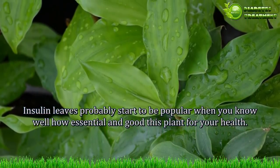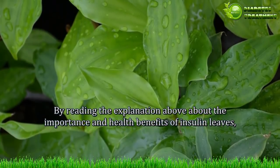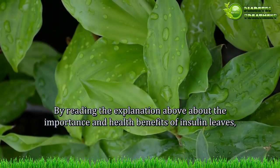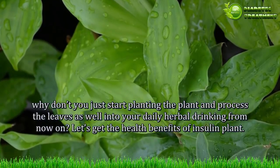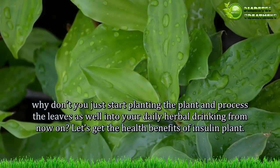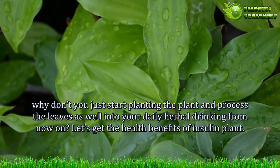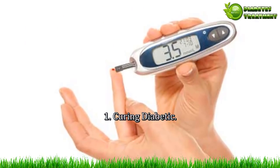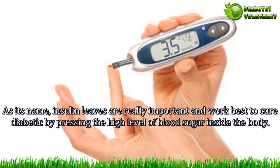Insulin leaves are probably starting to become popular now that you know how essential and beneficial this plant is for your health. After reading the explanation about the importance and health benefits of insulin leaves, why not start planting the plant and processing the leaves as part of your daily herbal drink? Let's explore the health benefits of the insulin plant.